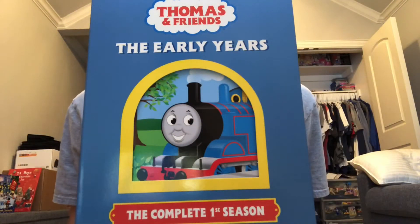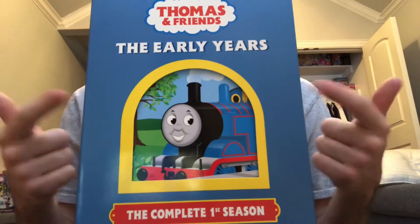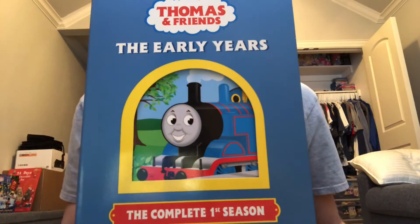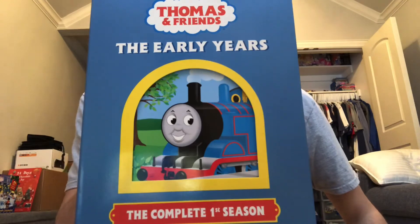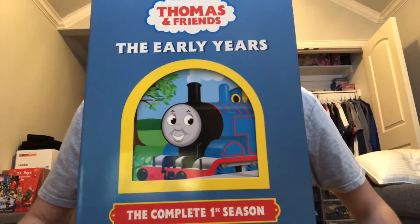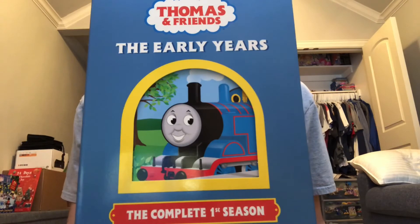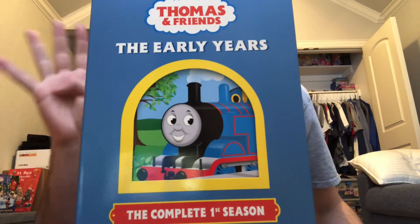What do I think about season one overall? Season one is a pretty classic season. I wouldn't say it's my favorite season of all time — my favorite season is season four — but I'd put season one somewhere in my top three to five. I love season one no matter what. Do I prefer Ringo Starr or George Carlin? My favorite British narrator is Ringo Starr, and my favorite narrator overall is George Carlin. If you prefer Ringo Starr, get one of the season one DVDs like this one, or the UK region two or Australian region four copies. If you prefer Ringo Starr's US dub, then get Thomas Gets Tricked, James Learns a Lesson, Tenders and Turntables, Thomas Breaks the Rules, and Better Late Than Never.